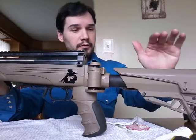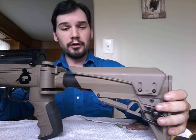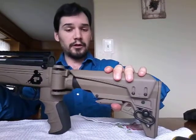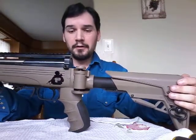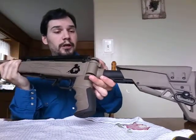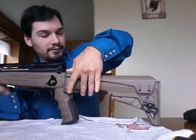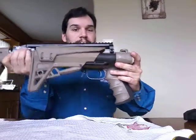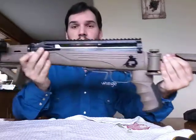It does have a fully adjustable cheek rest. I've got it adjusted as far up as it can go. It does have this little lever — bring it out to wherever you want it. It does kind of stick a little bit. It is collapsible as well, so you just push down. It doesn't take much just to fold itself back out again, and now it's locked.